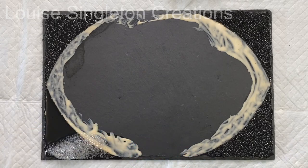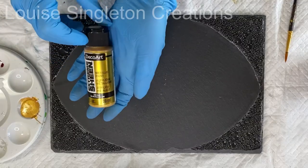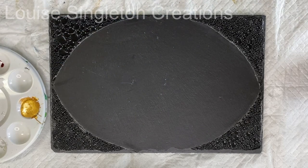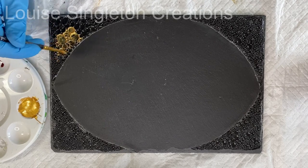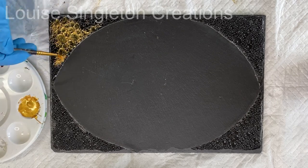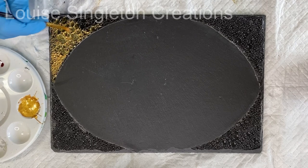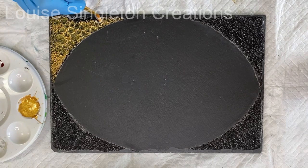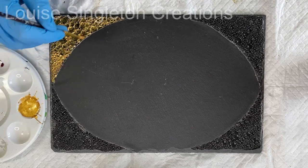I repeated the process with all four corners and then we were ready for the next step. It's time for the paint — I'm using DecoArt Extreme Sheen metallic paint, an acrylic paint, and I'm applying it quite sparingly all over the surface of the bubbles. The reason I'm applying it sparingly is that too much could fill in all the little textures, so I apply it thinly and do a couple of coats.